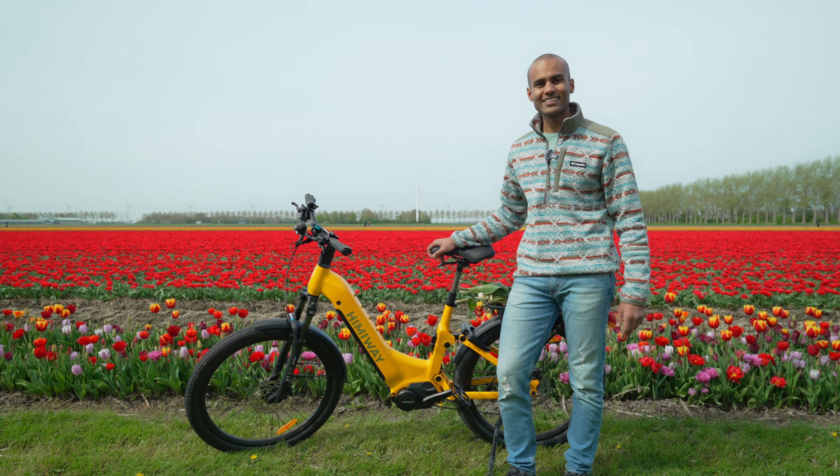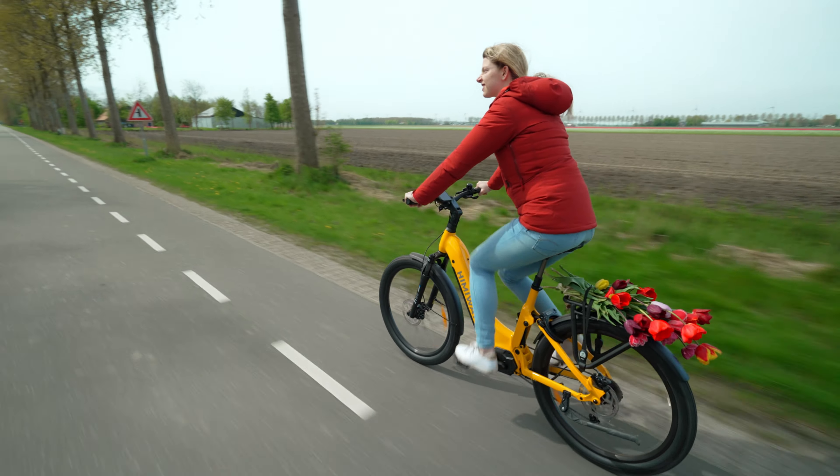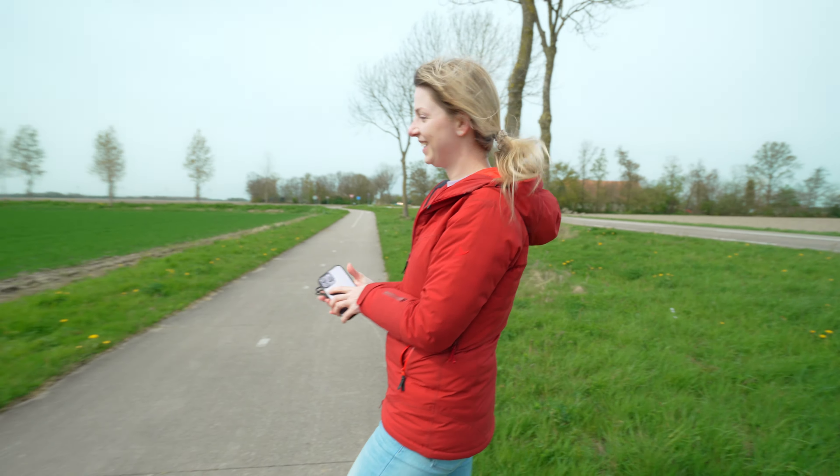And we'll see you in the next one. Mira is obsessed with the bike design — everywhere we go, she's taking photos.